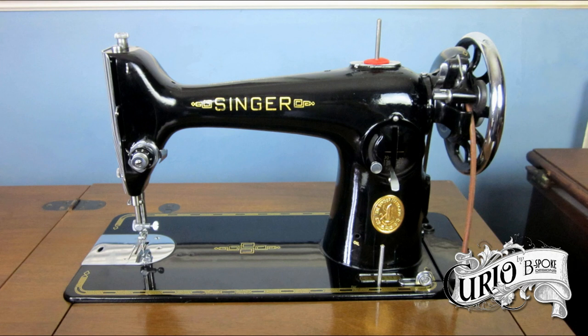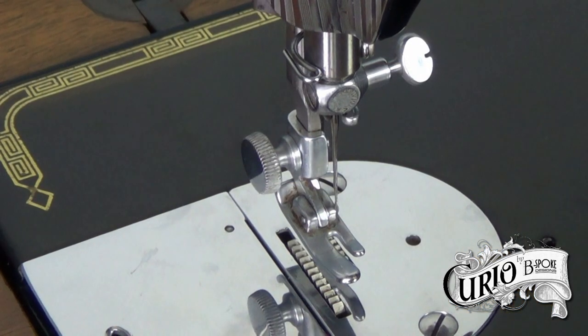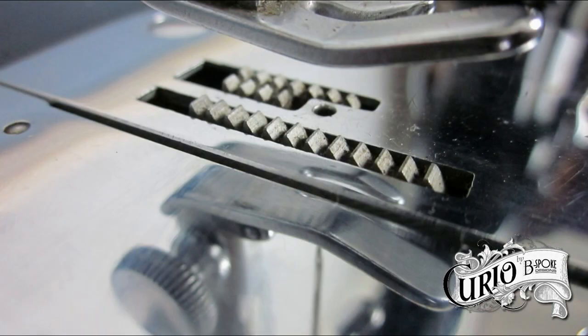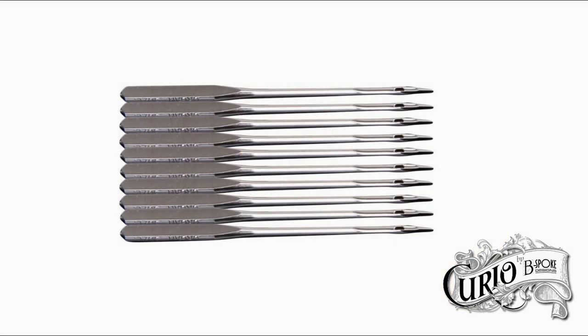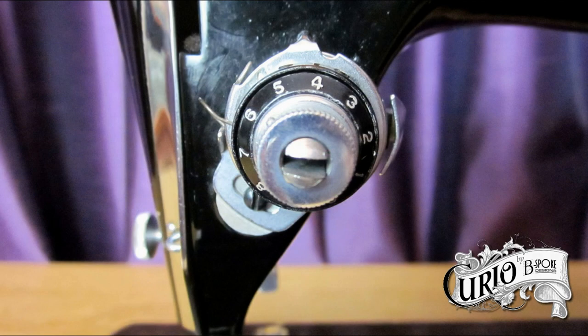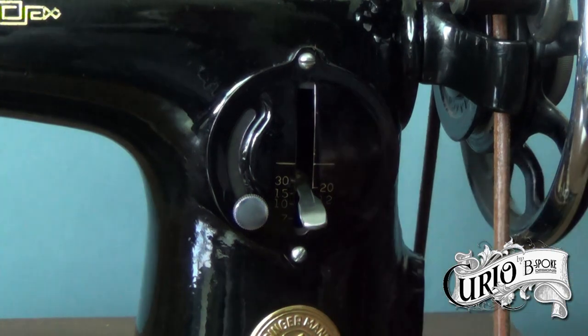The 201 also boasted a large harp space which made them popular with professional tailors and seamstresses. You could also raise the presser foot up further by lifting the lever up to accommodate bulky fabrics. There is also the facility to drop the feed dogs for darning and embroidery. It uses the popular class 66 drop-in bobbin and standard 15 by 1 needles. The machine has a numbered tension dial and a graduated stitch length indicator with reverse feed.